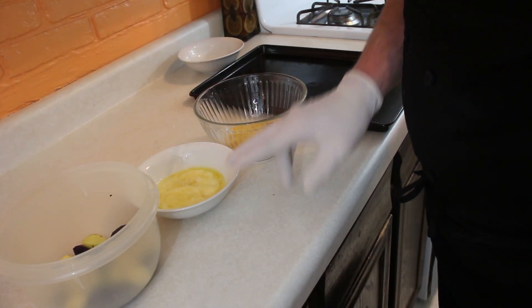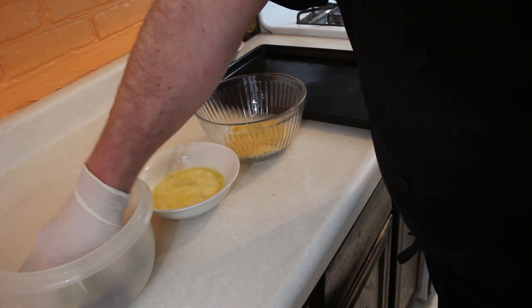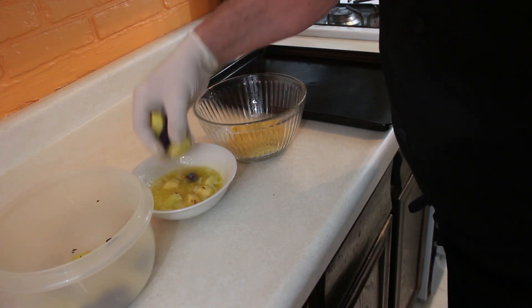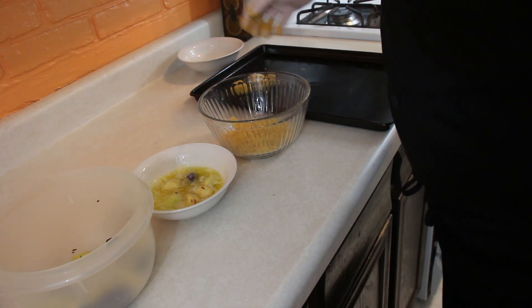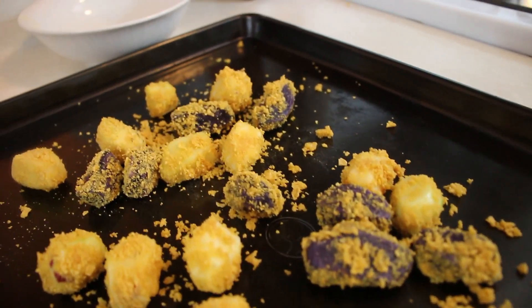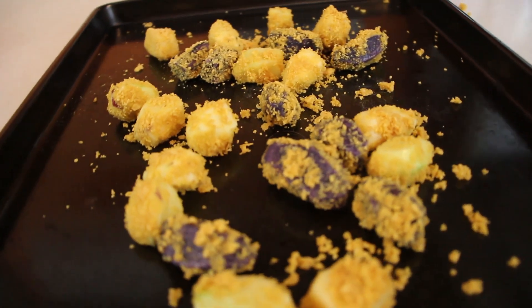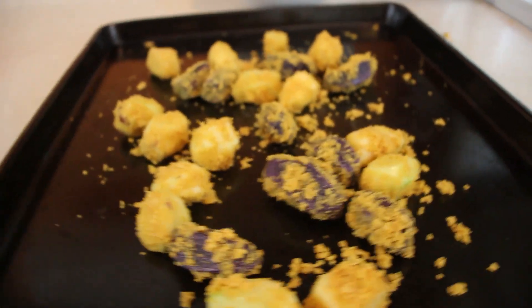Let's get these buttered and start rolling around. We've got our dredging station here: we've got our potatoes, we have our butter, we have our corn flake crumbs, and our finishing spot is the sheet pan. I have the oven preheating as we speak. With a gloved hand, I'm just going to dip the potatoes into the butter, make sure they get nice and coated with the flakes, and put them on the pan. Just repeat this process until all the potatoes are done. These are the potatoes we're going to put in the oven. When we get them out they will be done, and I'm going to plate them up with some other surprises I've got in store. We'll take pictures for social media and stick them on the timeline with some groovy music.